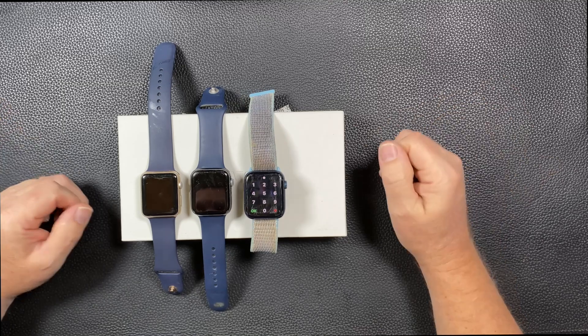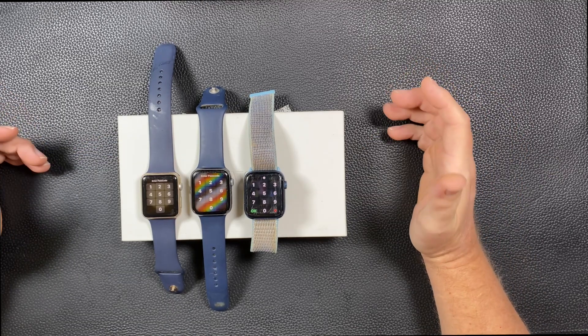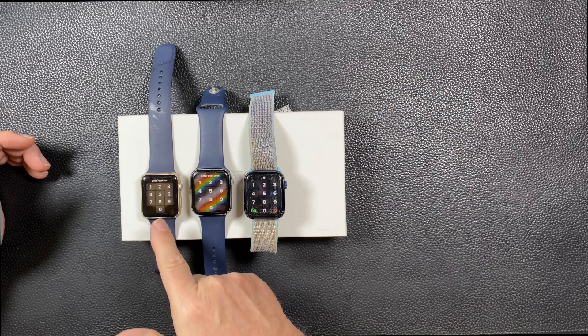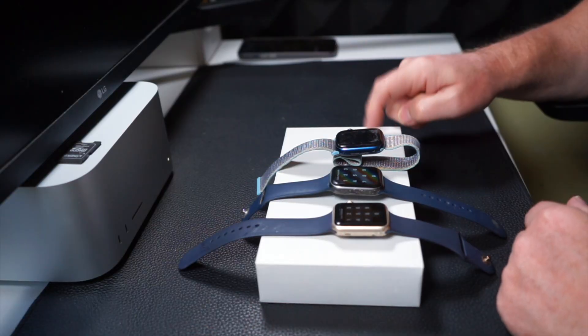And the question posed, of course, is that all these still work. It's only the hardware limitations of the watch — each one, including this Series 2, still updates to a certain point. So we have three watches and now we have a fourth one.